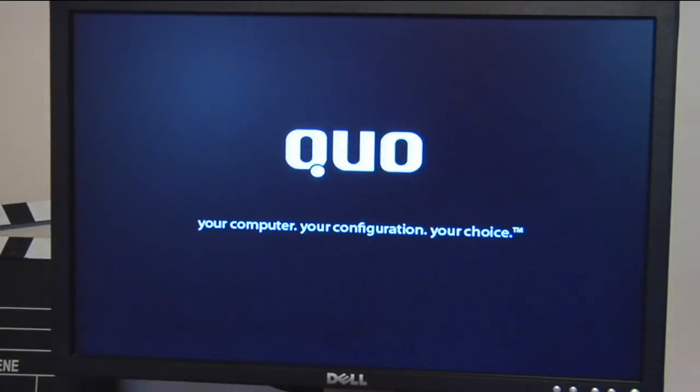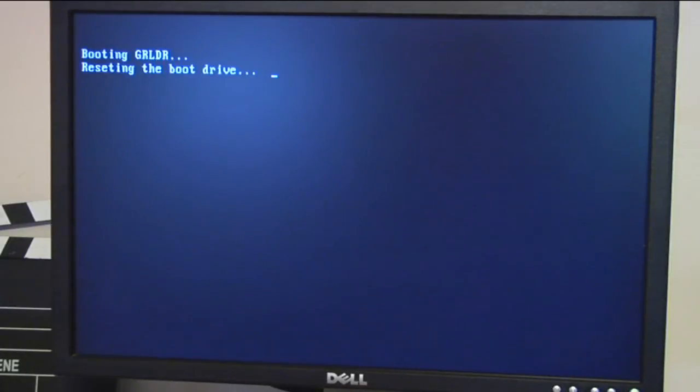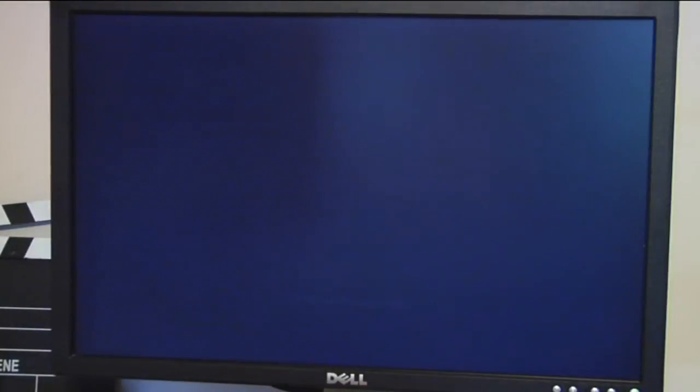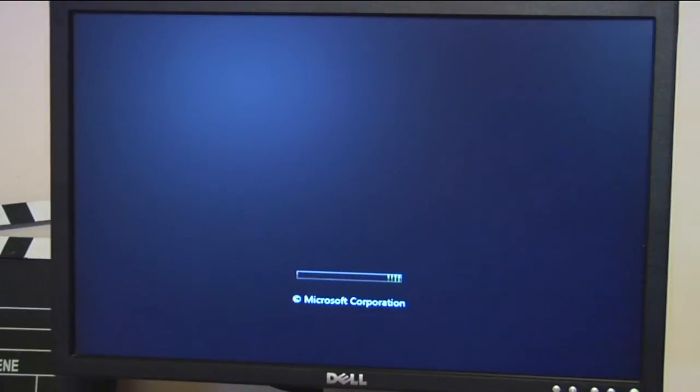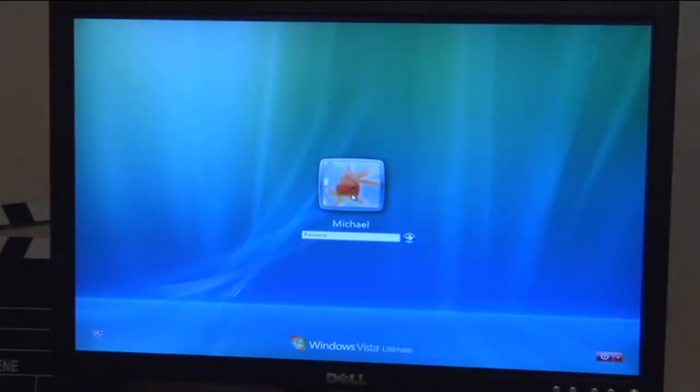Now if your computer boots up without the operating system choices listed, you'll need to go into the BIOS and reset the boot up menu, which I'll show you. In this case the computer skipped to Vista 64 and did not give me the full list of operating systems that were installed in this computer. I will now show you how to get the menu working again.